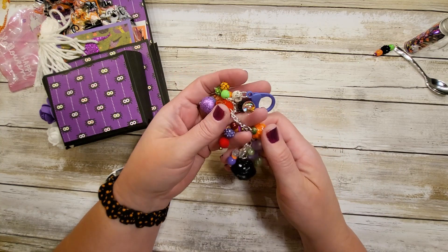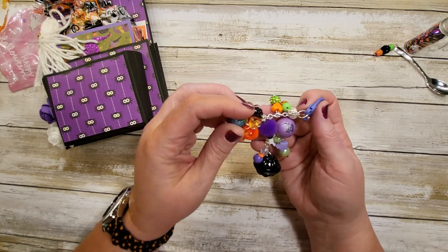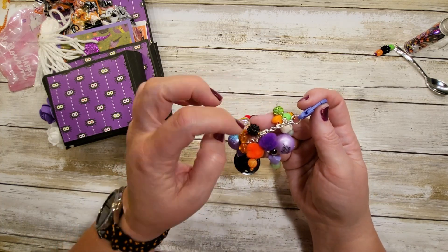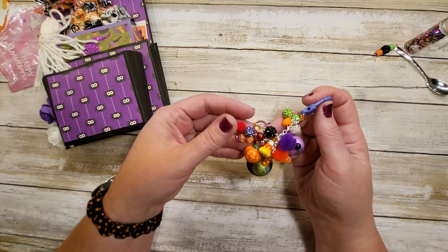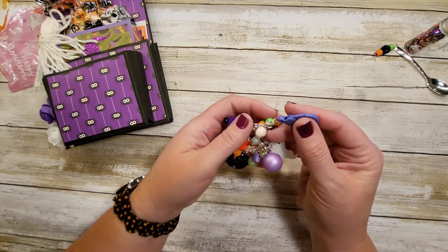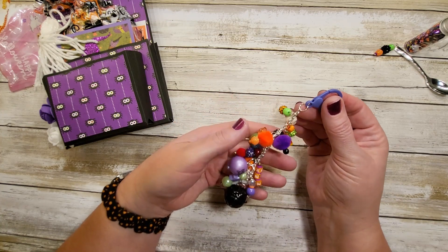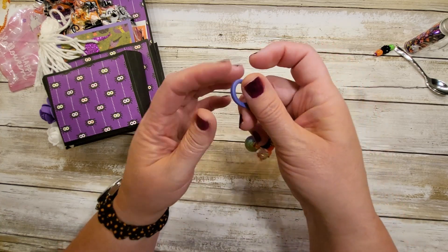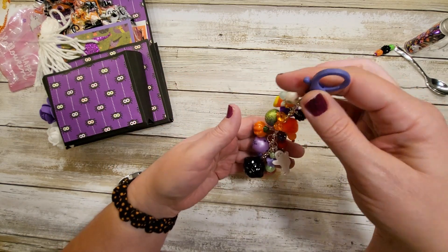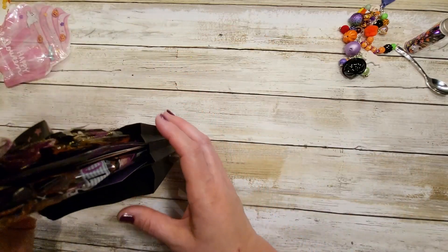Oh, and look at that — it's a cool bead, like foil, very cute. And some bubblegum gumdrops, I call those. I'm loving these, I wish I had some of those. Oh, and there's a skeleton — it's just so cute. Thank you so much for creating that. Love the lobster clasp, it's perfect.